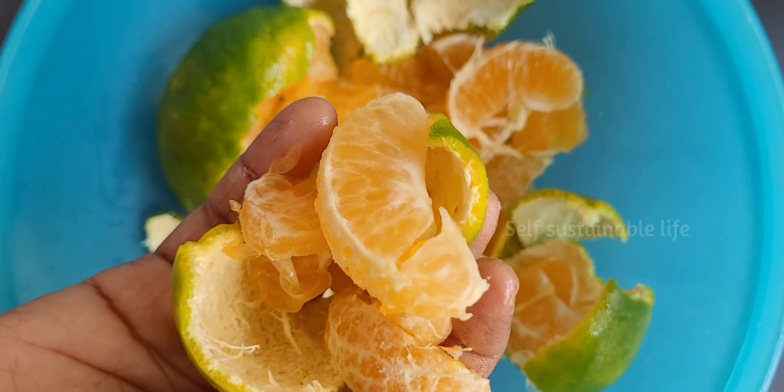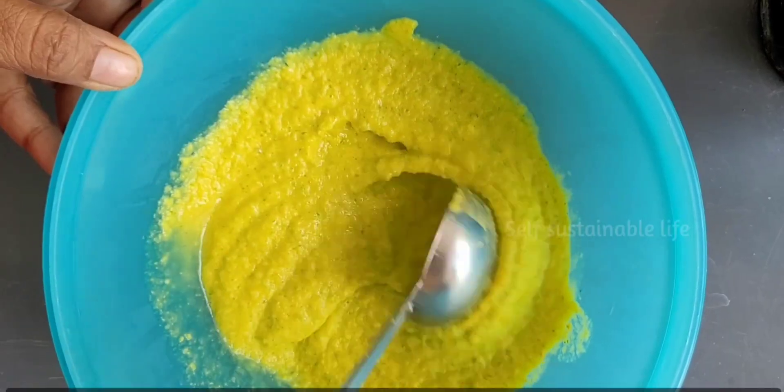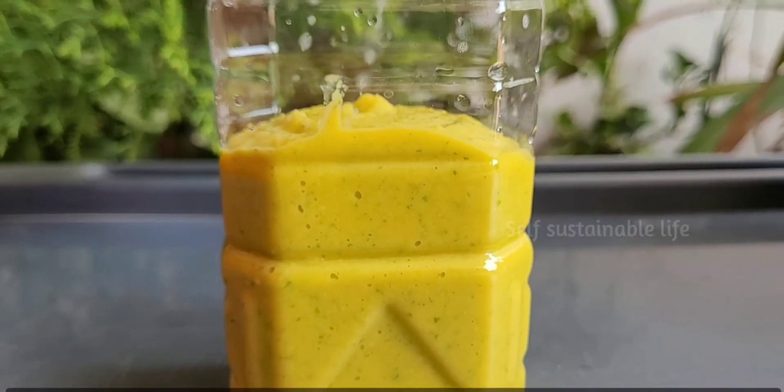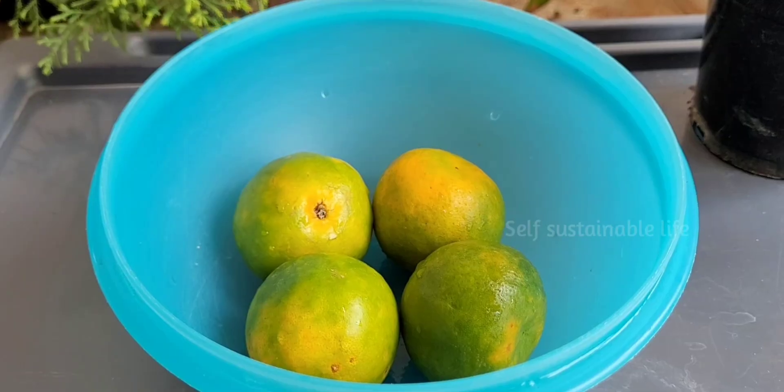Hi friends, good day to everyone. In this video we are going to see how to ferment orange and the uses of fermented orange paste. Try to use oranges which are small in size and of native variety.